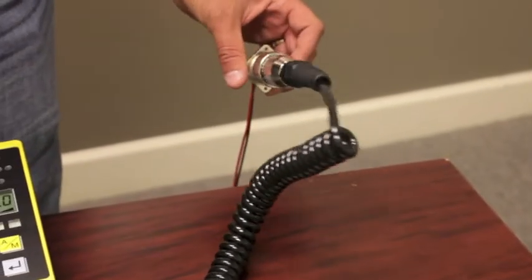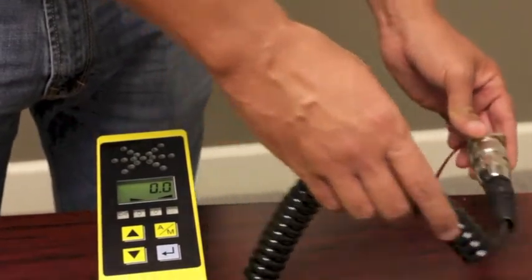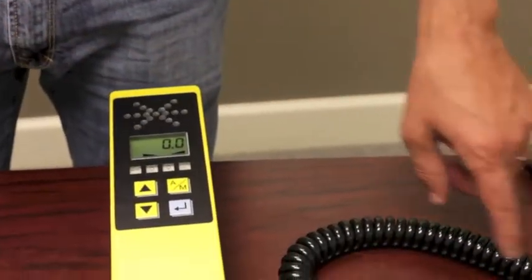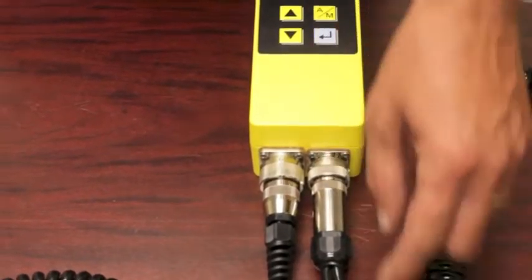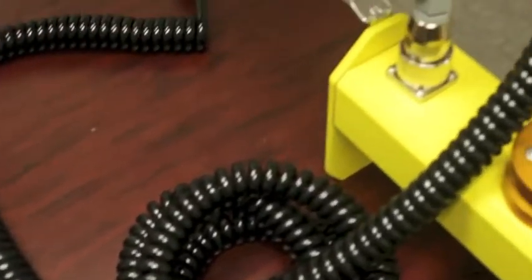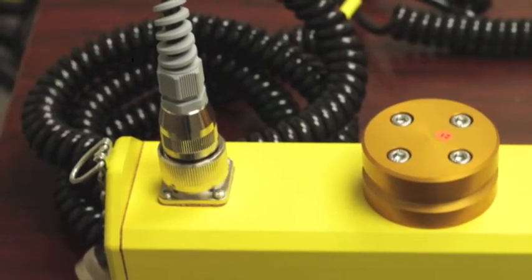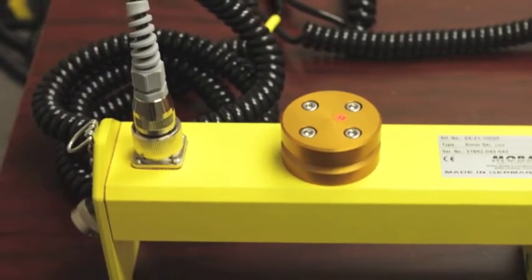We'll start here with your bulkhead connector. You'll have a Y cable that will go into that bulkhead connector. As you follow the Y cable down, you will see that one end goes into the bottom of your controller, and the other one plugs directly into a Sonic ski. You plug it into a big ski junction box, rotary sensor — anything but the slope.